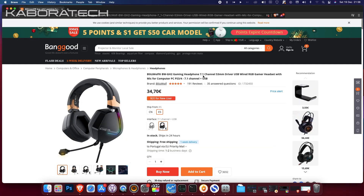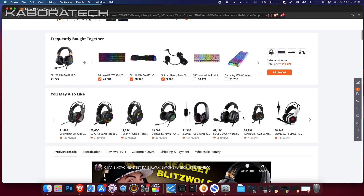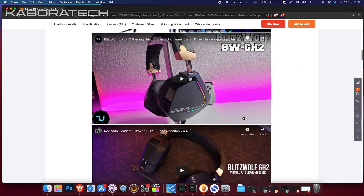Hello YouTube, welcome to my channel. In this video we are going to unbox and review the Blitzwolf BW GH2 gaming headphone. You can buy this unit for $34.7 from Banggood.